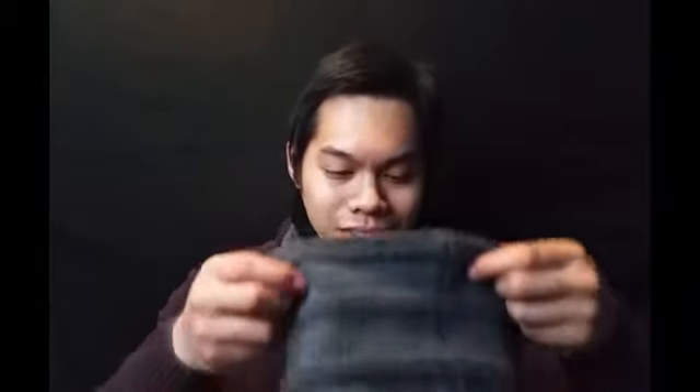I also got this neck warmer and hat from my brother for my birthday. This one has like a fur — or fluffy stuff on the inside — so it's really warm. These are very good on a cold day.